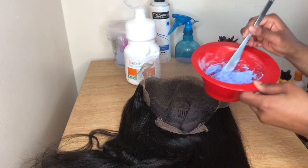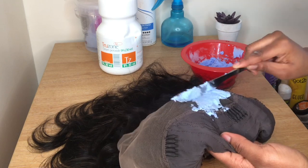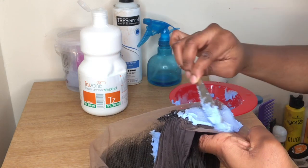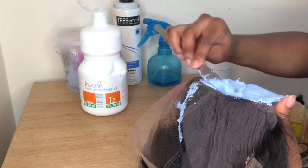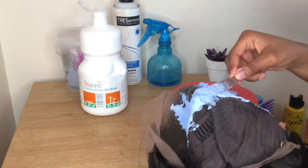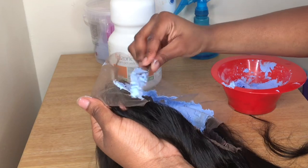We're going to start the bleaching process — give it a little mix before starting. I recommend starting from the back of the lace. The reason is that if you over-bleach, the back will be more affected than the front. So start from the back and work your way forward. Also, when applying the bleach, don't push it in, otherwise you'll bleach the hair itself.